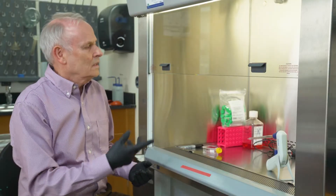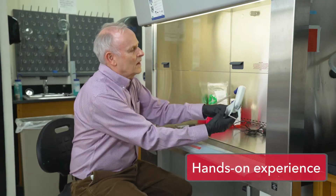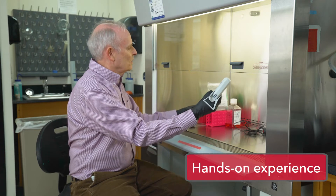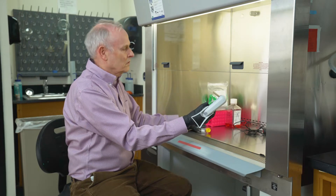This is a biological safety cabinet. We use this for growing mammalian cells. We do that by using sterile pipettes and sterile flasks and we'll inoculate those with media and with the cells and then we'll put them in a cabinet to grow them.